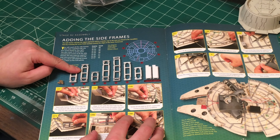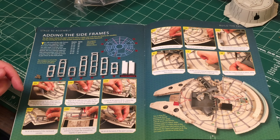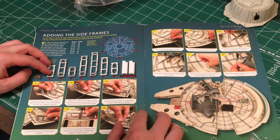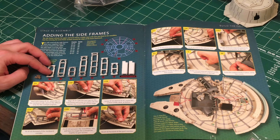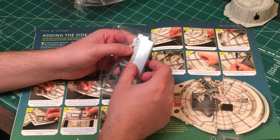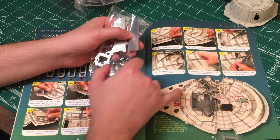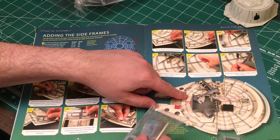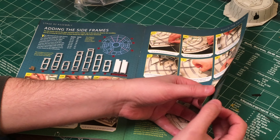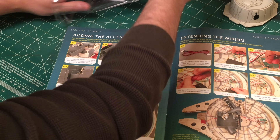Installing all of these side frames - not necessarily the panels. We've got all the side panels, then we've got kind of like these two interior supports which fit over here and I guess they just help give the Falcon a little bit more support, maybe with the cockpit or something. And moving forward, we're going to have some things like the little docking rings.